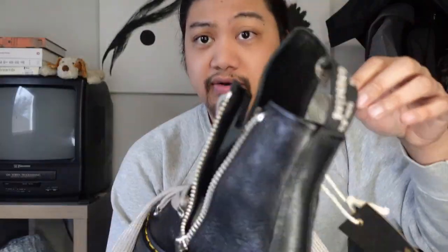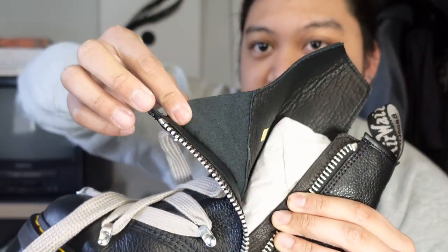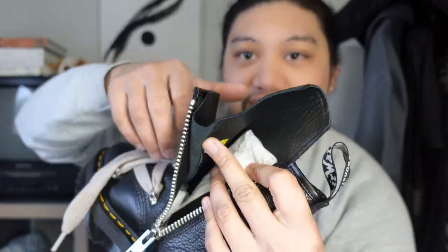Opening up the boot and unzipping the zipper, I was pleased to find another little detail: the tongue is actually gusseted. A lot of the purpose for that is basically waterproofing. I don't think this is meant for heavy function-based wear — I think this is more of a fashion statement — but the gusseted tongue is a nice addition because Doc Martens doesn't have gusseted tongue shoes in their regular lineup.